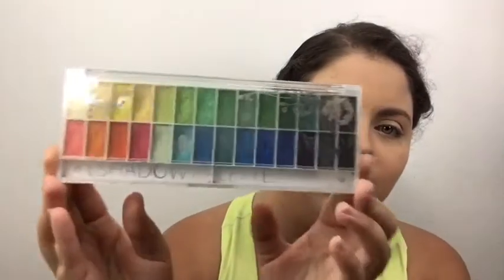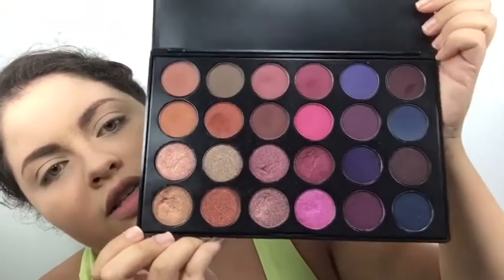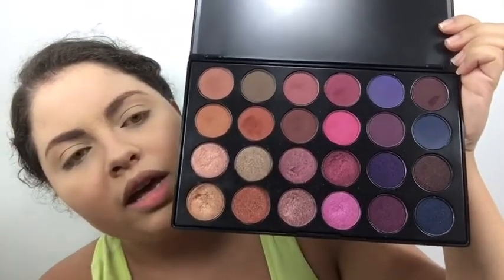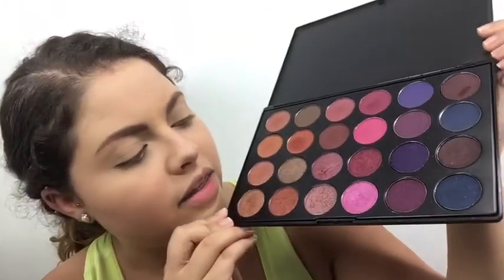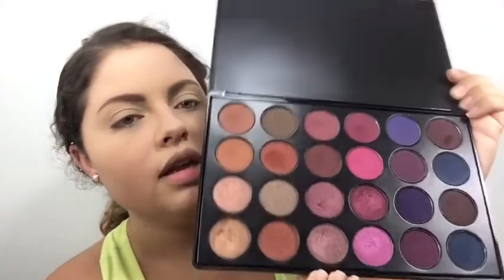The first palette I'll be using is this one, which is actually my mom's — I borrowed it because it has different shades of green and blue which are gonna be pretty useful for the mermaid look. The second palette I'll be using is the J.Cat Beauty Melrose palette. It has a lot of browns, pink, purples, and blue. I'll mainly use the mattes from here and the shimmers from the first palette.